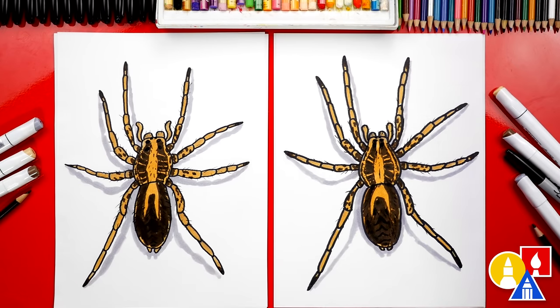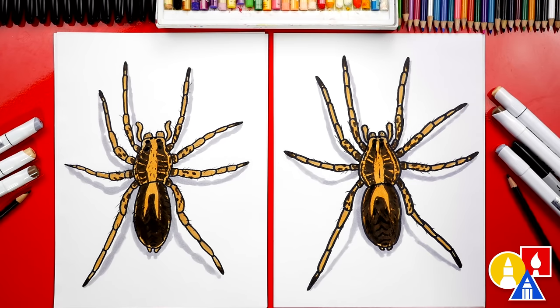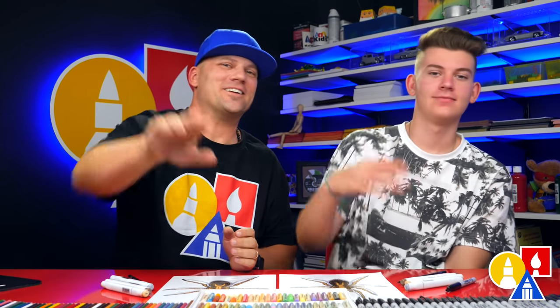We finished drawing and coloring our wolf spider — it looks so much better colored in! I hope our art friends will take time to color their drawings too. It's crazy how just three colors — light brown, dark brown, and light gray — can make your spider look super realistic. I especially like adding hair to the spider with the black colored pencil — yeah, that makes it look super gross. We hope you had a lot of fun drawing your wolf spider. We're sure your drawings turned out really cool. We'll see you later, art friends. Goodbye!